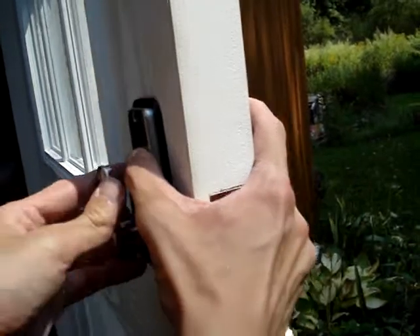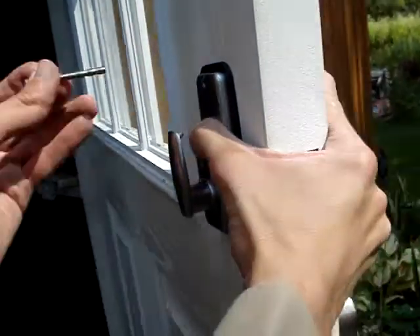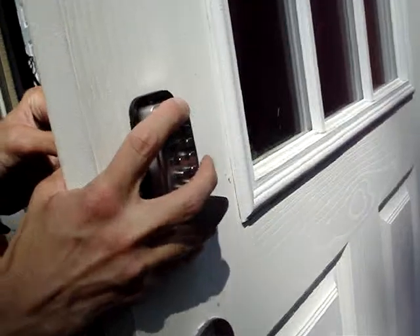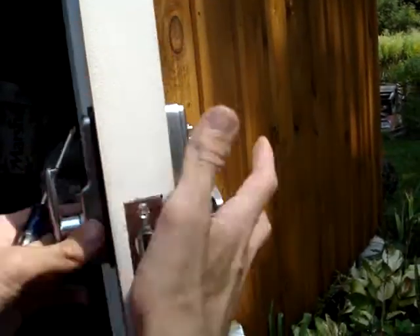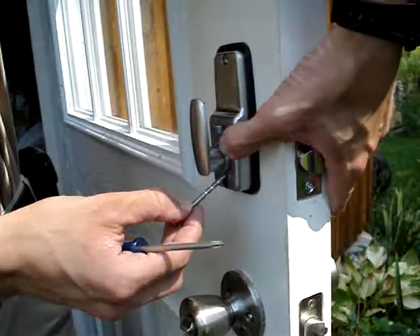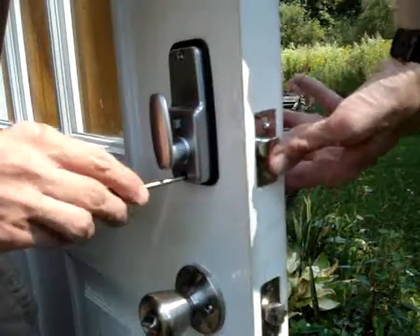Now we assemble our screw bolts. You want a screwdriver with a reasonably long neck, and you don't want to tighten it too much. Otherwise, like I said, this spindle will bind up.